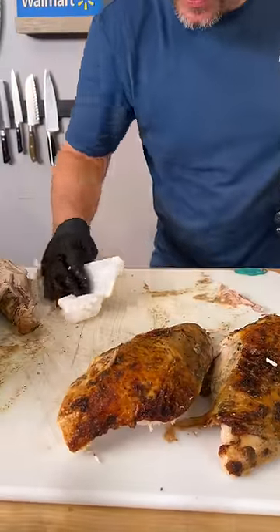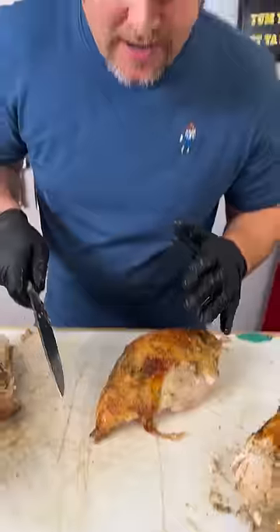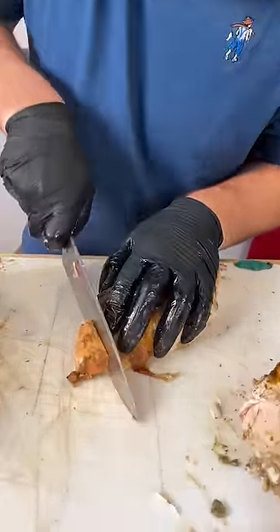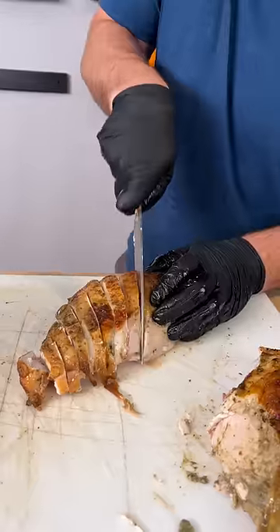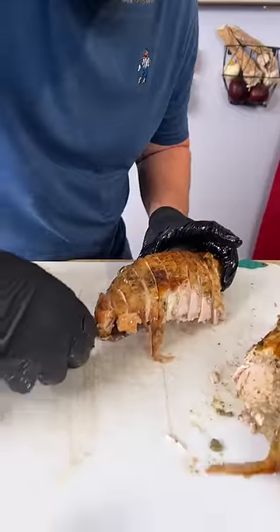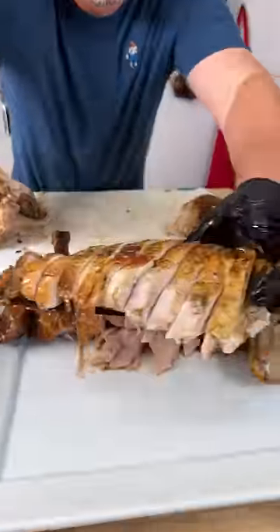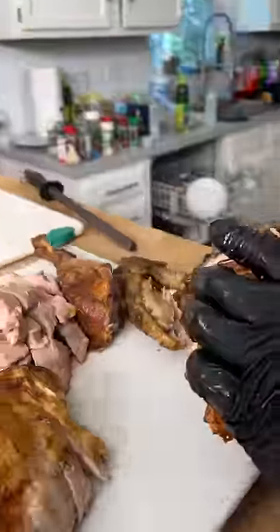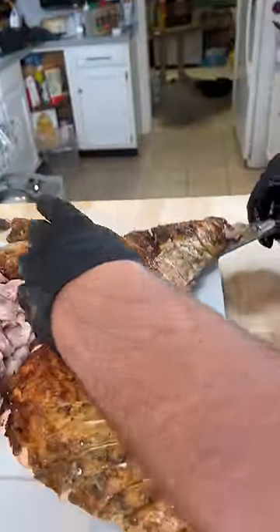Get you a napkin. Clean up some of this mess. So all the grains of this meat is running this way. So we're going to go against the grain. Cut it a little bit of an angle. Now we come around. We'll plate it just like that.